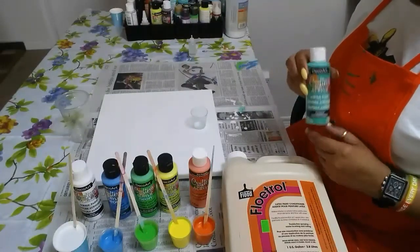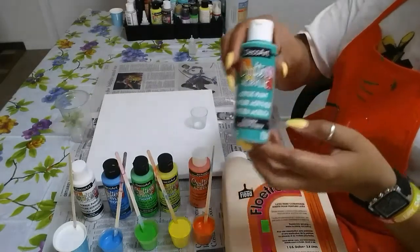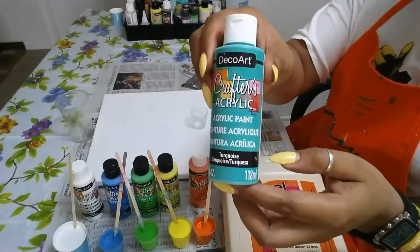Hi art fans, welcome back to my studio. So today I'll be doing a pour using cheap craft store paint.